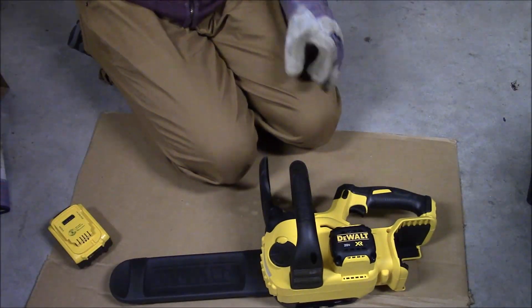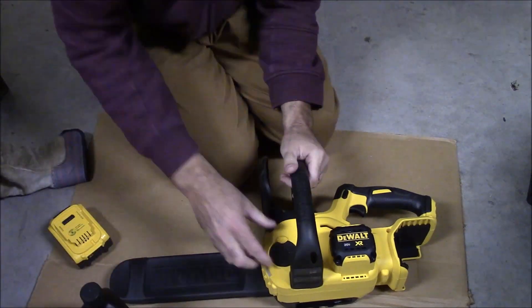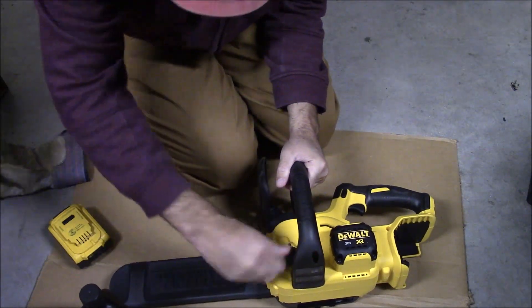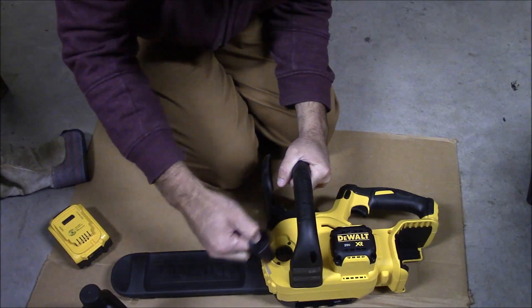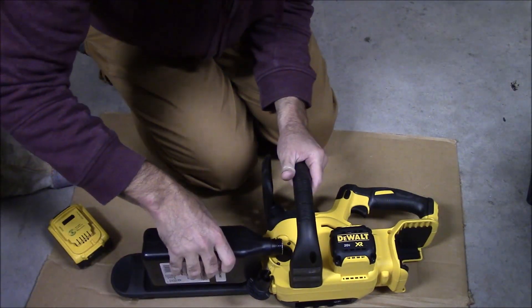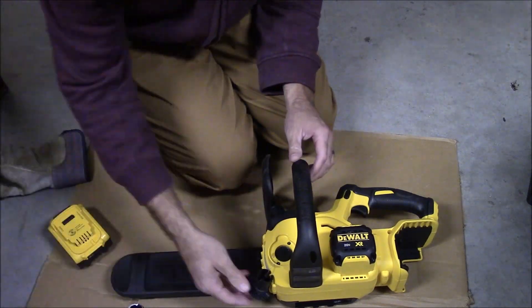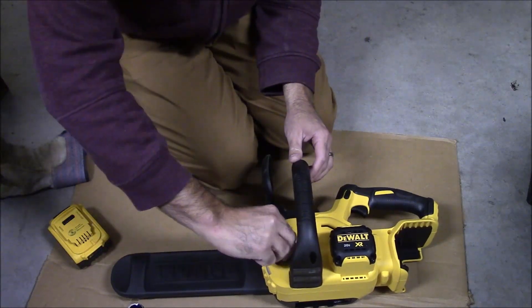We've got to put some oil in it. I showed you the front oil indicator — it will arrive dry. You'll need to put some chainsaw bar oil in, and the reservoir is on the other side. You just pop the lever up and turn it half a turn and it pops right out. Then you fill it up. There's a little rod running through the middle of the reservoir; if you fill the oil up to that rod, you're basically filling it to capacity, so that helps you not overfill.